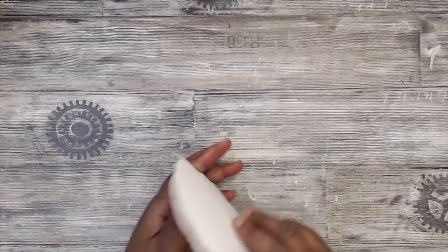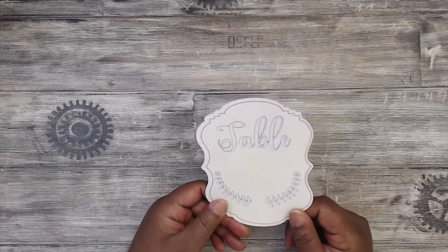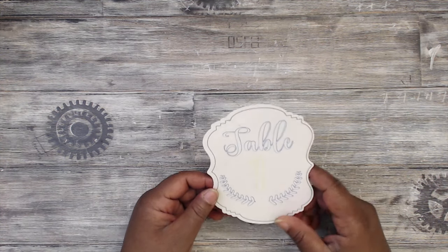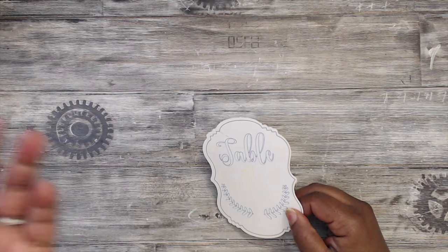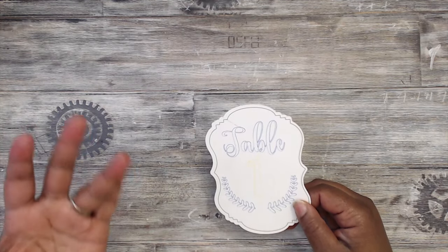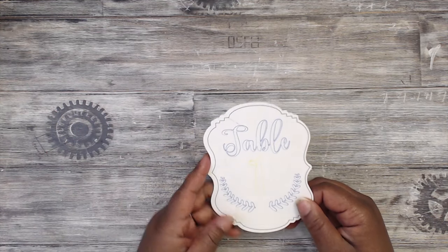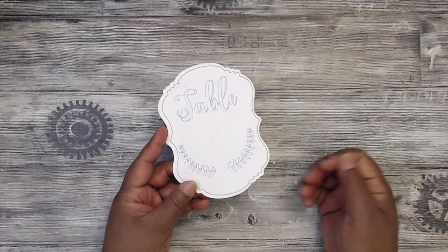I received a text a few days ago from a lady wanting to make table numbers for her daughter's wedding. I tried to text her the information of how to do it but she said she'd just go on eBay. It's super easy though — if you already have the machine, use the machine. All you'll need are the sketch pens, but there are tons of videos on alternative ways other than paying for the sketch pens, which are great to have in your arsenal anyway.